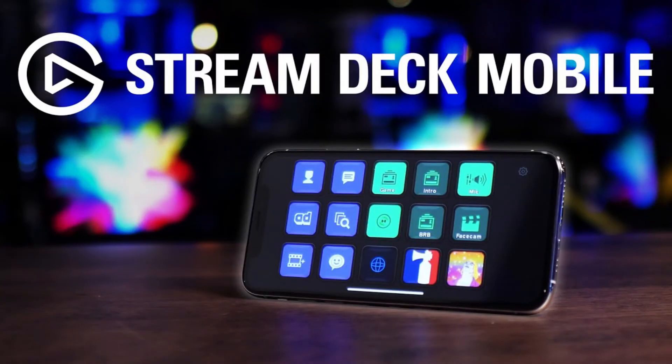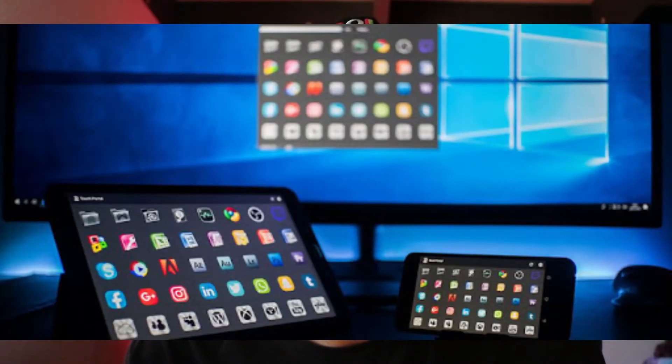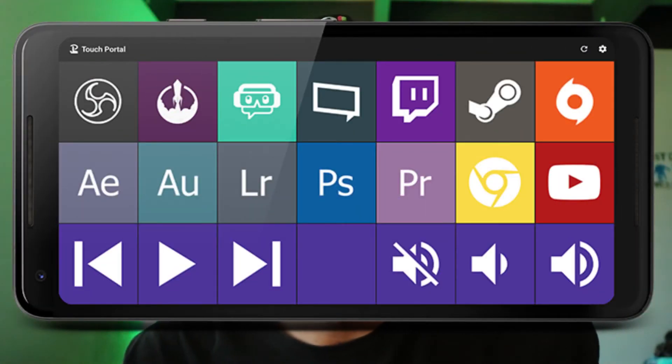If you're not sure about getting this and you want to try it out, I suggest getting a Stream Deck app for your phone. For iPhone they have the official Stream Deck app, and for Android they have one called Touch Portal. I used Touch Portal for a few months before purchasing the Stream Deck — that way I was sure this was something I was looking for. The apps are free or very cheap to upgrade, so it's definitely worth checking those out. I'll link all this down in the description.